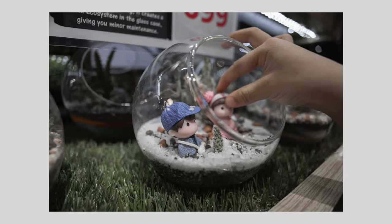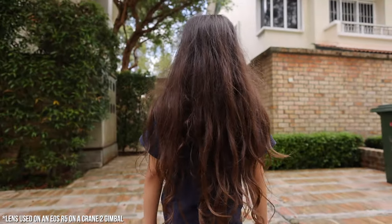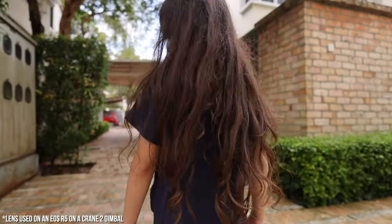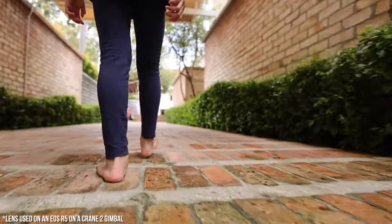Although I don't personally vlog at all, I found that the size and weight of the lens made me feel tempted to try vlogging. Also, this lens is a beast on a gimbal — it is so easy to use and the lightness makes it so maneuverable.